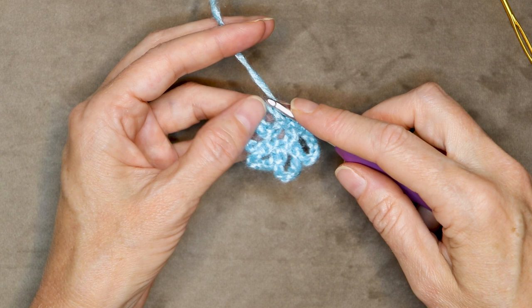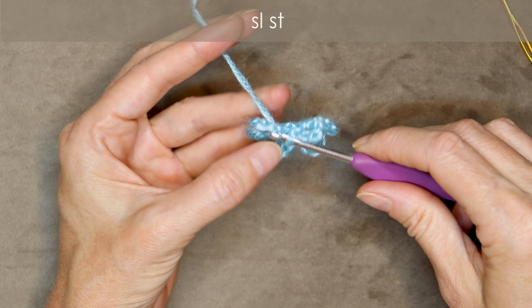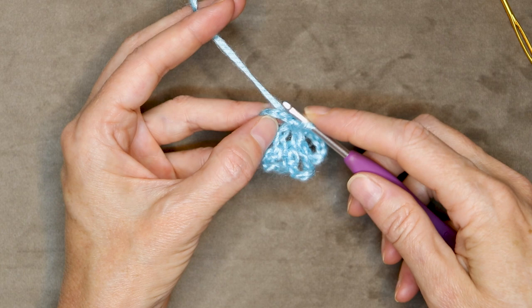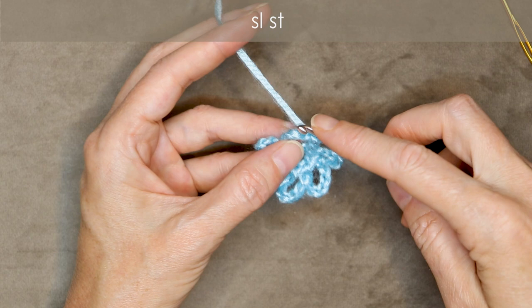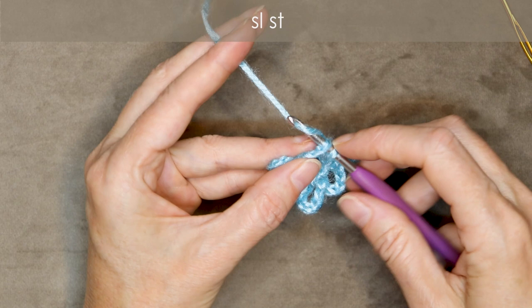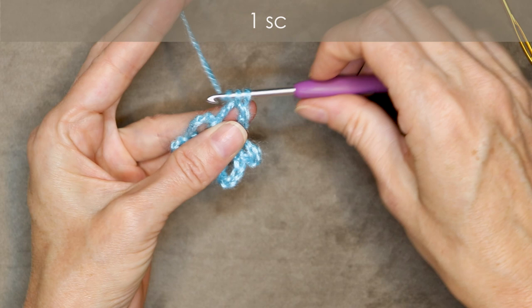Pull that loop up a little bit, pull your hook up, and we're going to slip stitch into the chain. We want to work our way into the center of this next little petal. Into the next chain, working your way along, one loose slip stitch — you don't want it to be really tight. Pull your yarn up a little bit again and slip stitch into the next chain, and one more slip stitch. So we're going to do three slip stitches, nice and loose, just to get ourselves into the center of that petal.